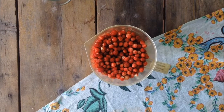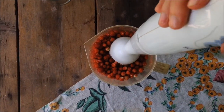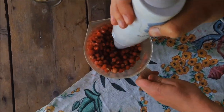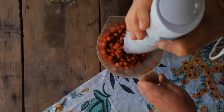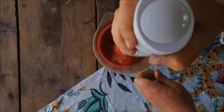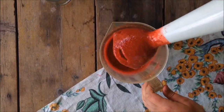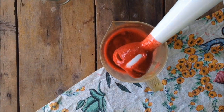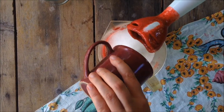First, take your strawberries and blend them into a smooth mixture. Then add a cup of sugar and blend until well combined.